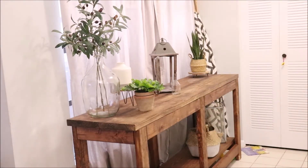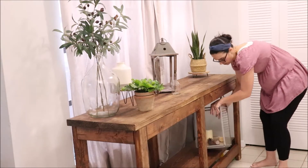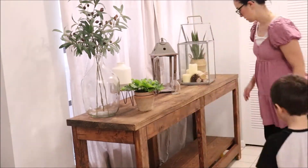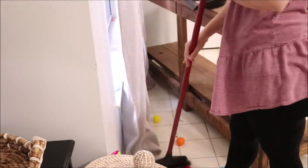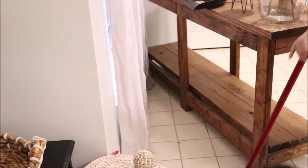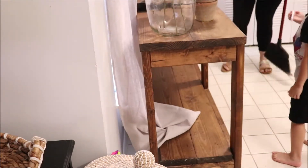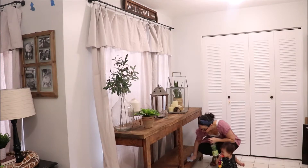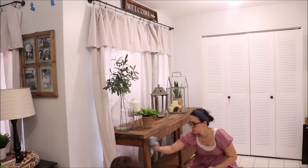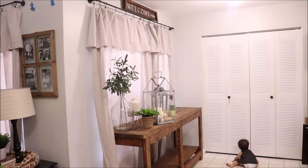So first we are cleaning the entryway. The kids are helping me — they were actually supposed to be cleaning their rooms but they decided to help me downstairs, so I decided to put them to work. This is a pretty open space so there were tons of toys under the entryway table. I swept it out and made the kids put it away. It feels so good to have all the summer stuff off the table, and I did keep some decor pieces that I plan on using for fall.